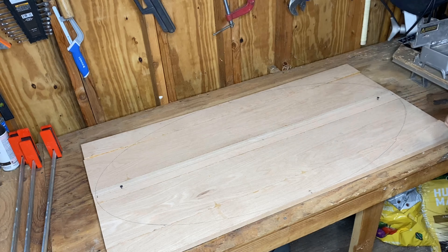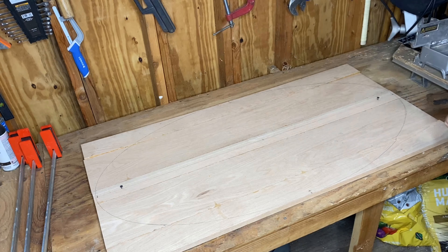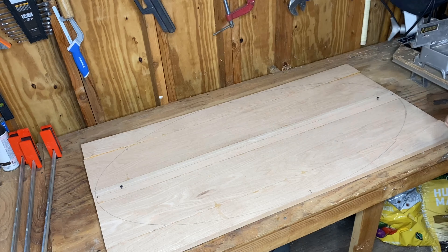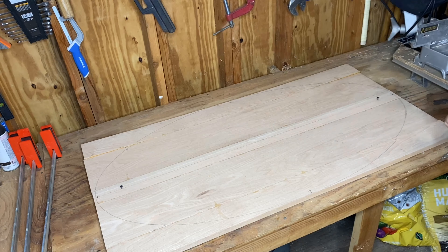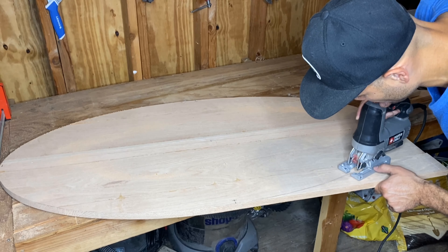Now get your trusty jigsaw — hopefully with a hardwood blade if you're using oak or maple — and just go to town. I put the jigsaw on setting two on this particular Porter-Cable jigsaw. Just follow your line all the way around, and before you know it you're going to have a beautiful ellipse.